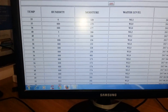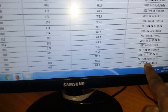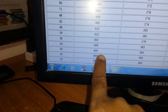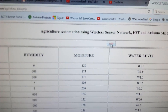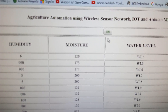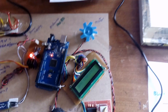The data is continuously updating — today's date is the 26th. Temperature, humidity, moisture, and water level are all being updated. When I turn the motor on, it shows in green color indicating the motor is on. After 2 seconds, the data is pinged and sent to the server.